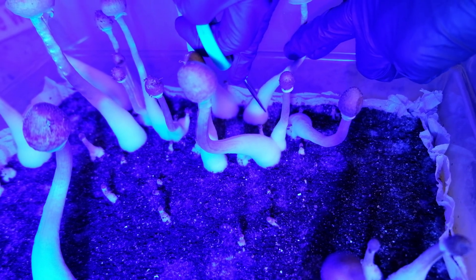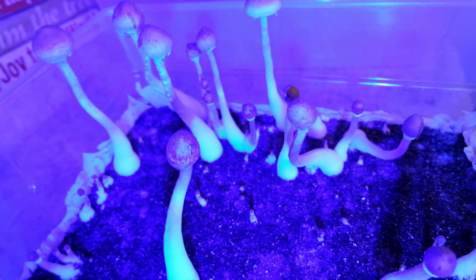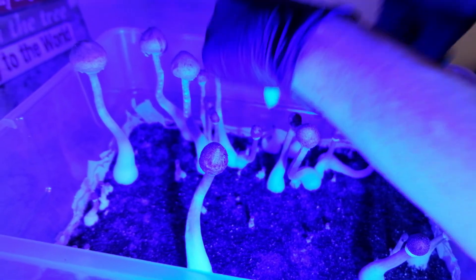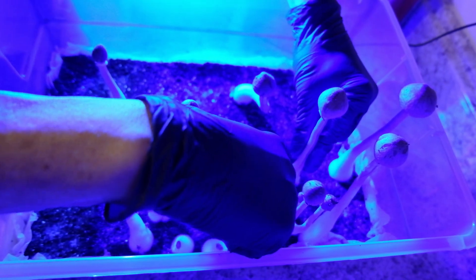Don't they look beautiful? Here they're being taken and weighed, and we're going to make spawn prints out of a couple of these.